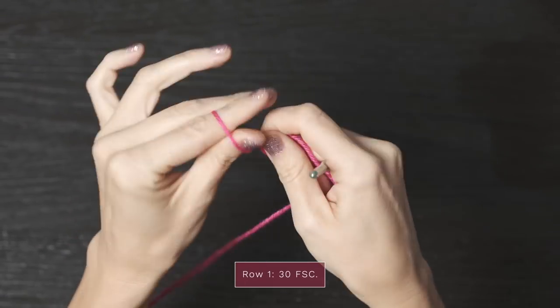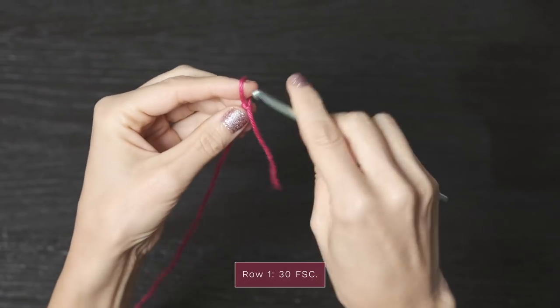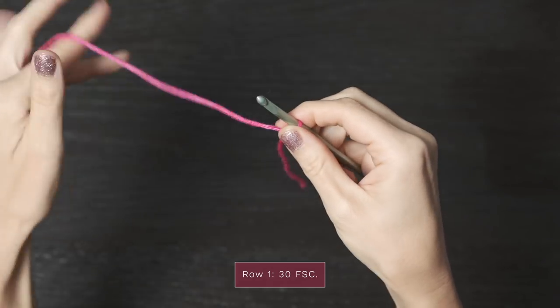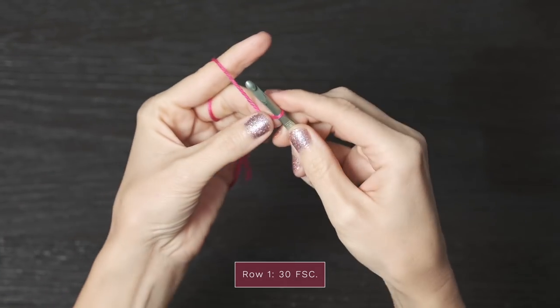Let's go ahead and learn how to make this shawl. I'm just gonna be doing a small little swatch today, and I really encourage you to grab some yarn and a hook and practice this little swatch with me. I'm gonna start by working first a slip knot and then 30 foundation single crochets — I'm doing a smaller swatch today; you'll actually do 300.